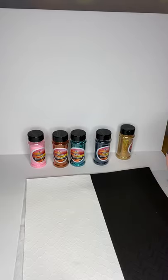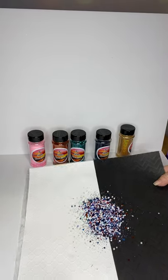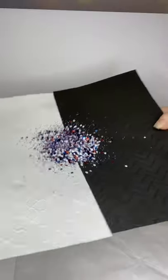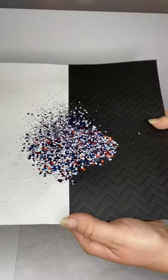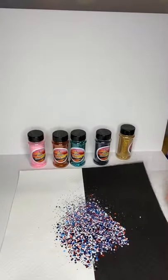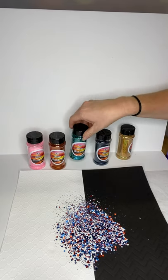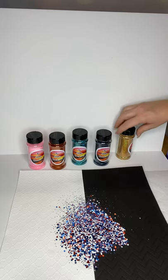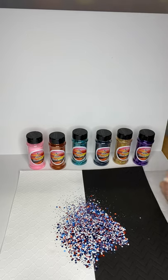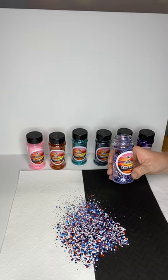Last thing I'm going to show you is 1776 — it is a red, white, and blue chunky mix. So good if you're doing patriotic type cups, USA, veterans, Fourth of July — super pretty mix. So that's what we've got y'all: Candy, Longhorn, Out to Sea, Midnight, 10 Carat, Kissy, and 1776. Everything can be found online at theglitterranch.com. Thank y'all!